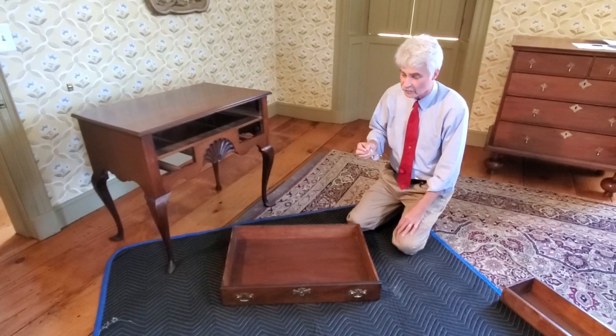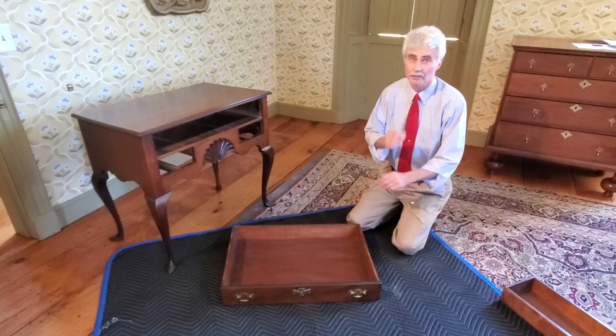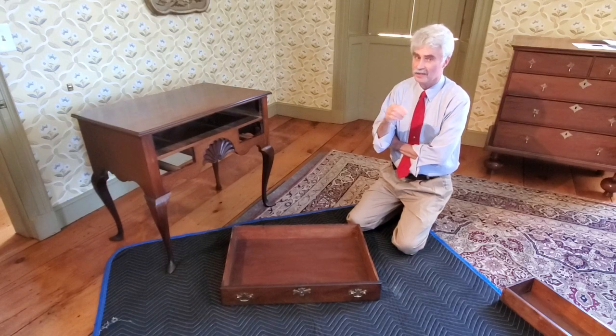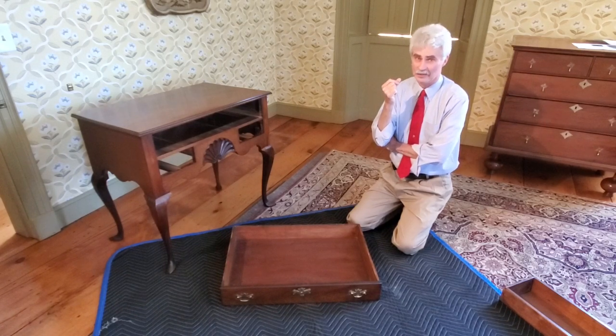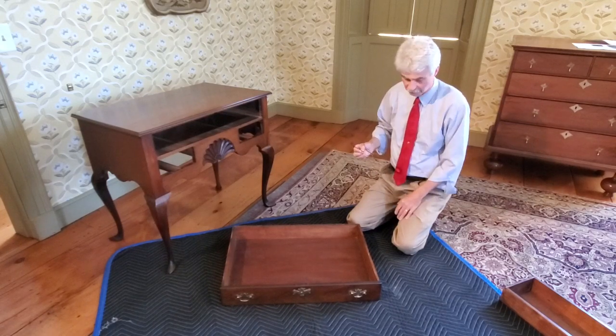Let's talk about the drawers on this piece, because the drawers are probably the most interesting part of this lowboy. Drawers, because they are detailed and labor-intensive, can also be the most revealing part of the anatomy of a piece of furniture. You find a lot of the maker's very specialized techniques going into drawers — they're always quite revealing, sometimes just like a signature.